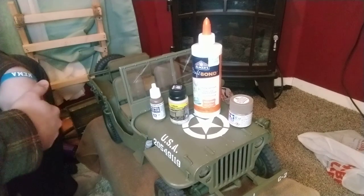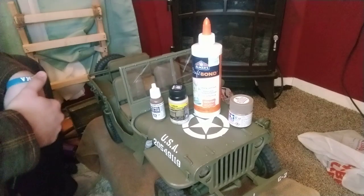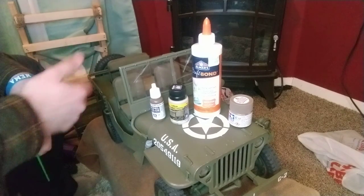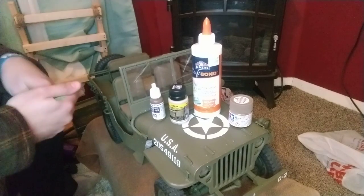Again, it's G.I. Joe-sized. It's a toy. Yes, I know. It's very nerdy to have a toy like this, but it's just kind of cool. My father and I have restored a 1944 Willys, so this is kind of cool just to have alongside it.